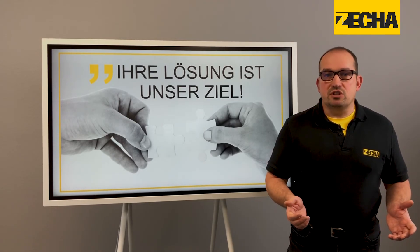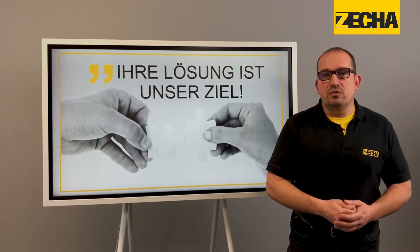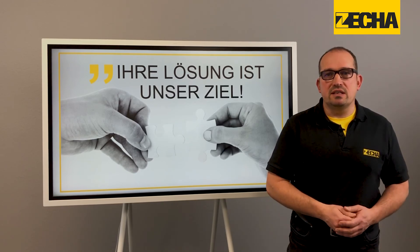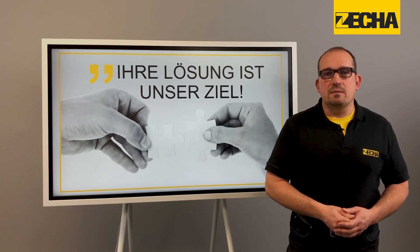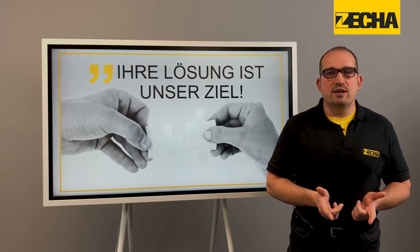Further information on strategy, parameters and tool selection will be discussed in detail in the second part of Torx Milling. Thank you very much for your time. It was good to see you. Please get in touch with us — if you have any queries, we'd be delighted to help you. Goodbye and see you soon.